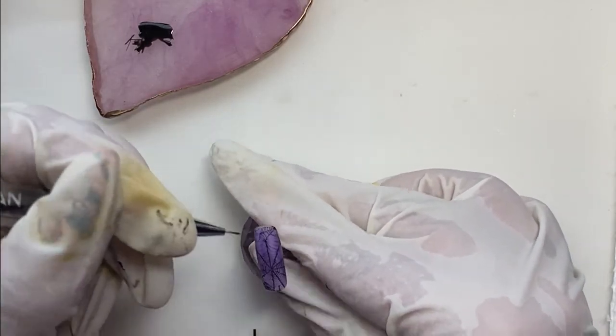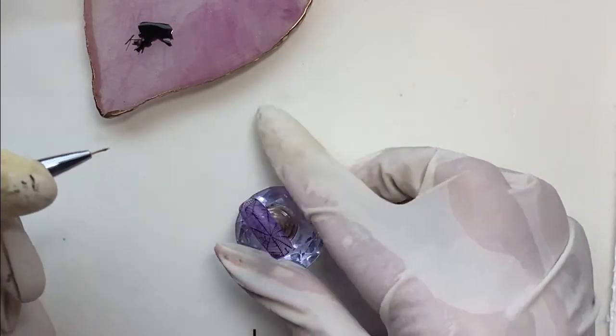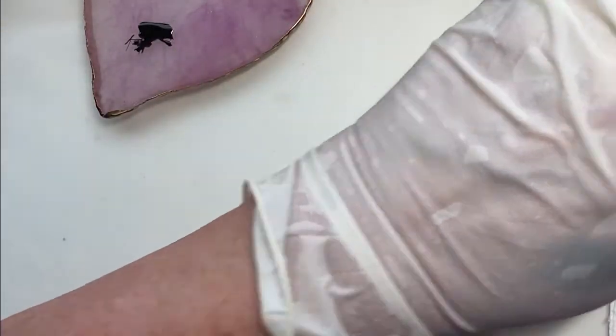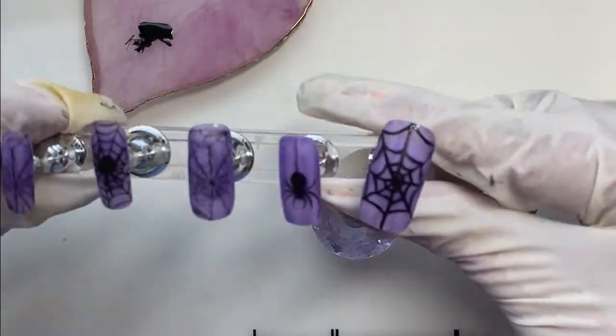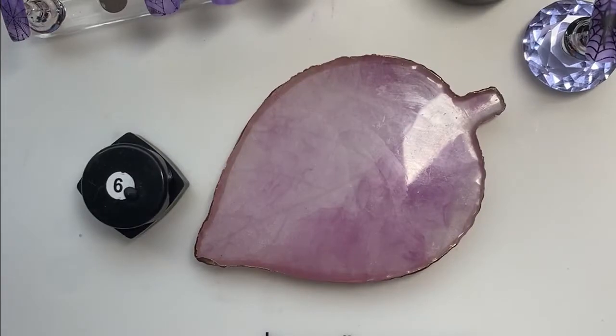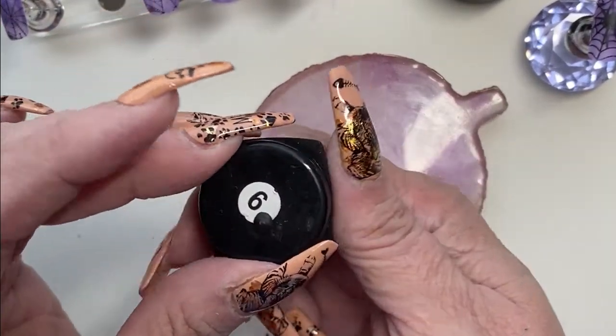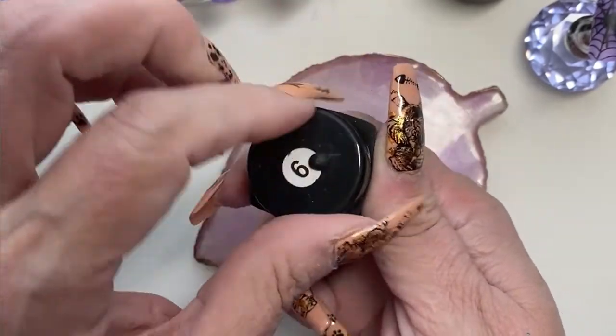If anybody has any tips on how to get the really fine line details to pick up with stamping, I appreciate you putting it in the comments because I really need to get better at that. I don't understand why lately I've been having so much trouble. It could be because it's really hot here - maybe my polish is just drying out too fast on the stamping plate before I'm trying to pick it up. Okay, those are all fixed up. Now we're going to move on to the carving gel.